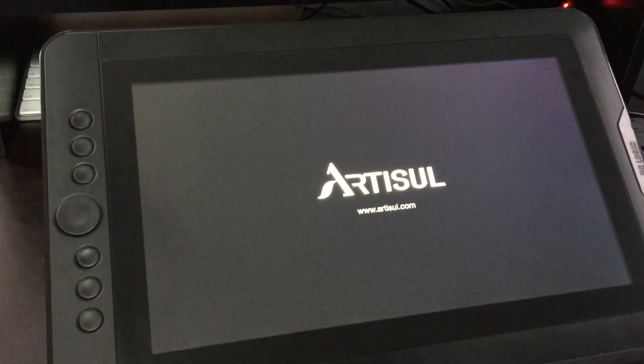A couple weeks ago the folks at Artisol sent me their latest drawing tablet, the D13, to try out and I'm impressed. The D13 is a 13 inch drawing tablet. This is one of those drawing tablets that doesn't come with Windows or anything pre-installed — it's like a second monitor that you plug into your Mac or your PC that you can draw on using the included pen.